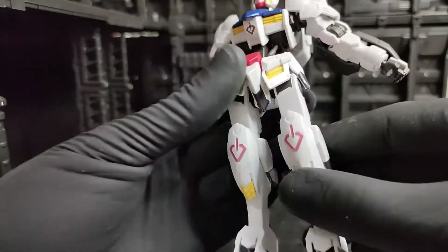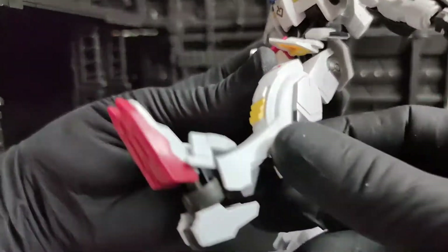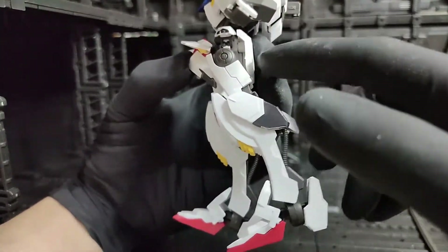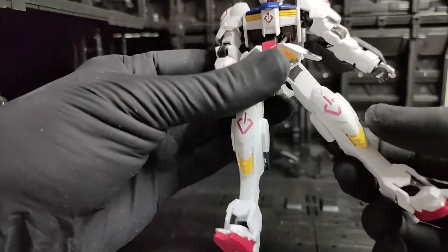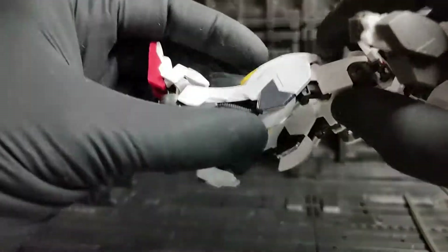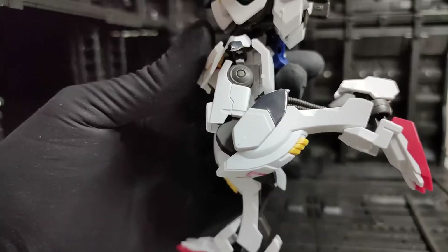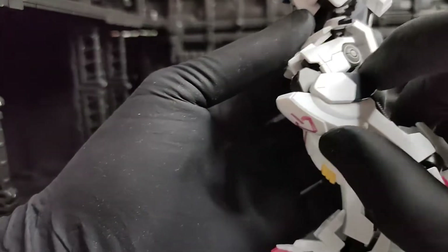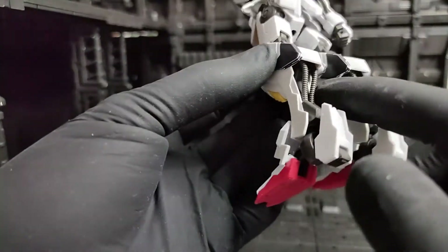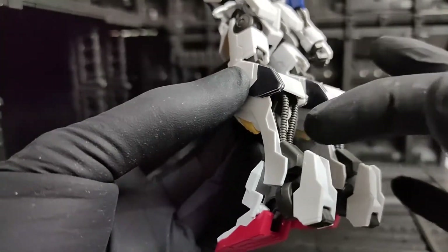Let's move down to the legs. The leg can move forward and back, though back movement is limited by the back skirt. For sideward movement it can do splits. As for the knee, it's a double joint so you can bend it quite far. It's nice that there's an exposed part here that looks like a metal cable.